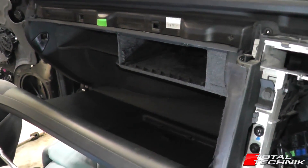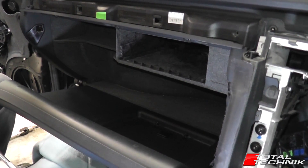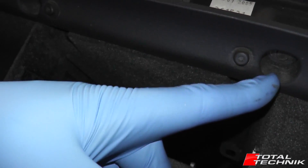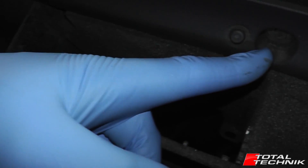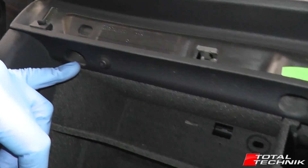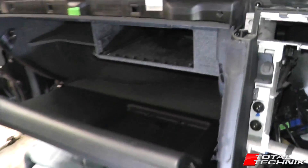Looking at the top of the glove box, there are five bolts holding it in — they're all size 8. If you look underneath the top lip, you can see these holes, and up inside each one is a size 8 bolt. There are three of these along the top edge. Remove the outer two first but leave the middle one connected for the time being.